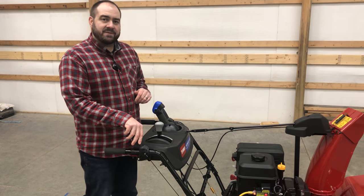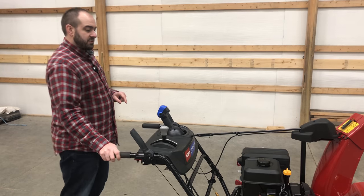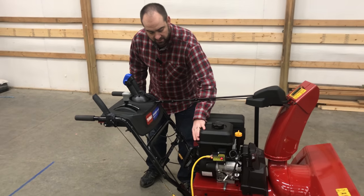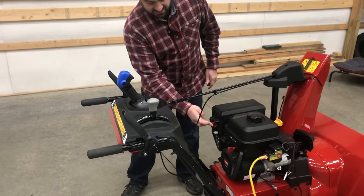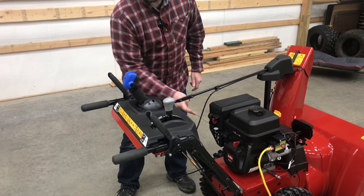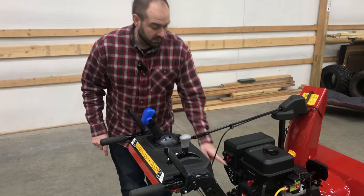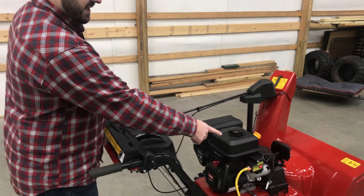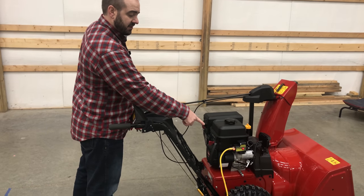So those are my five tips — hopefully they help you out. We'll go ahead and give this a start and walk through the starting procedure. Put the throttle all the way up, make sure the key is in, prime three times, choke all the way over, note that the gas is turned on, and then as soon as I hit this red button it'll turn over. It turns really quickly since it's running on electricity.